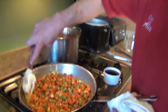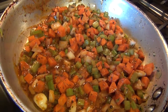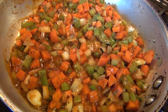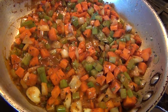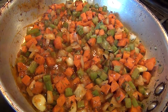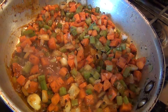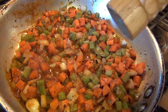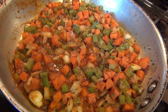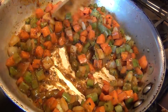Now add your tomato paste — whole tomatoes, long tomatoes, any kind of tomato works. We're going to add some salt to the paste and some fresh black pepper as well.